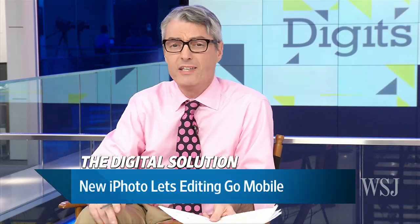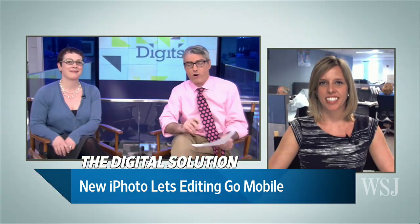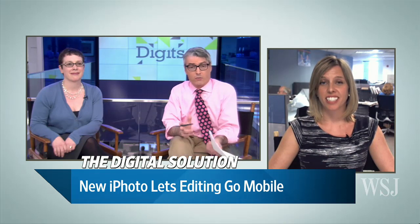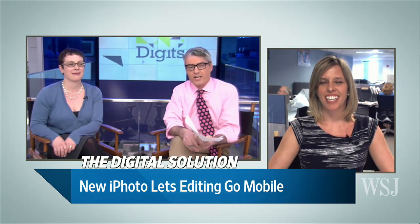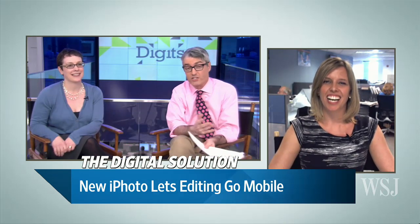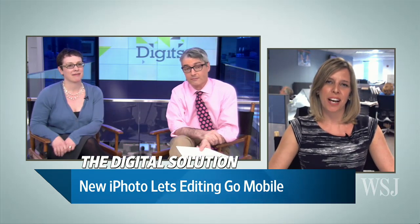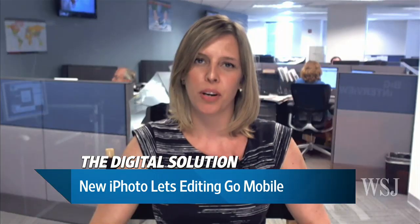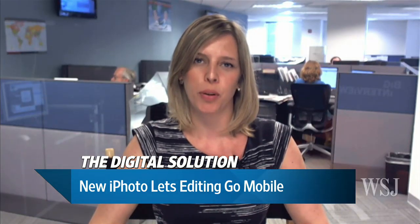A new version of iPhoto is out that lets you edit pictures with your fingers. We've got special guest Katie Barrett joining us now from The Wall Street Journal in Washington, DC. iPhoto has been the last holdout — the last iLife piece of software that hasn't moved over to mobile — and now Apple has moved iPhoto over to the iPad and the iPhone.